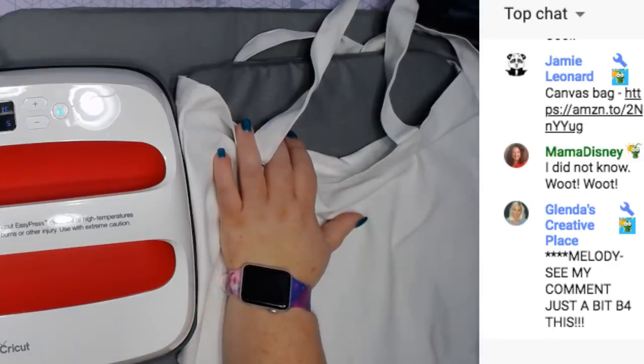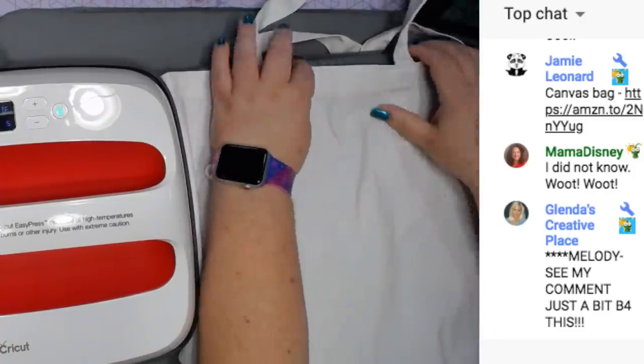Glenda says she just finished her Cricut order - it was over $150 subtotal but she only paid $75! The sales are amazing. So if you want to enter my giveaway - we're going to preheat the bag for five seconds. One, two, three, four, five.